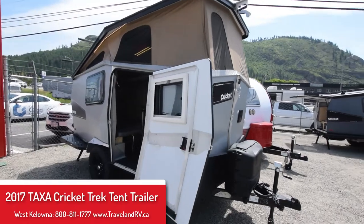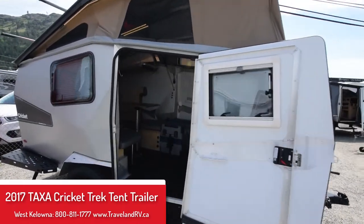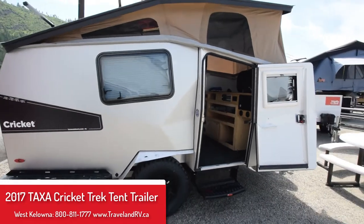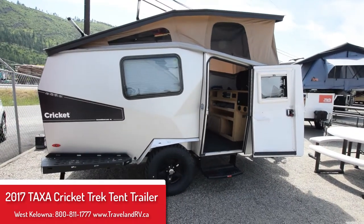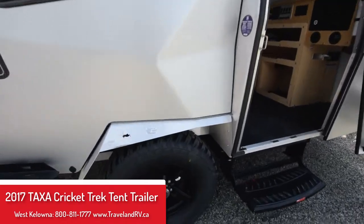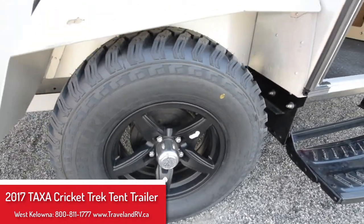Here we have the Cricket Trek model by Taxa Outdoors, weighing in at 1,450 pounds unloaded — nice and light for behind the smaller SUVs. 29-inch tires give us 12 inches of ground clearance to get over those rough roads in the backcountry.